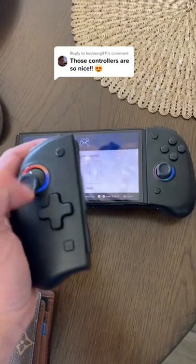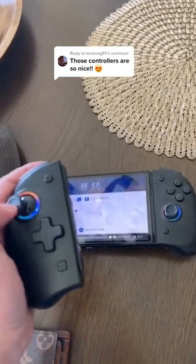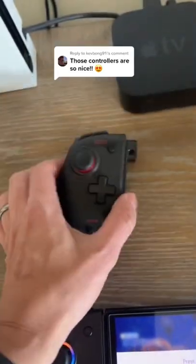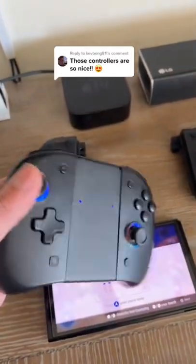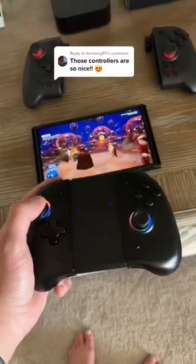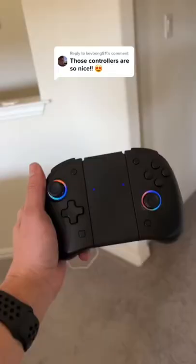What I like about them is that you can still use them unhooked, which is really nice — you can't do that with the Hori Split Pads, which I have right here. Beyond that, it comes with the middle pad right here, so you can turn it into basically a pro-style controller, which is another awesome thing that I absolutely love.